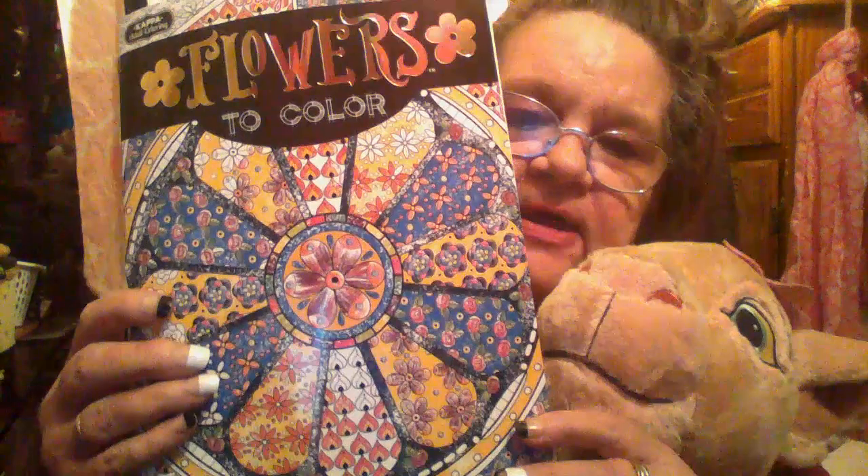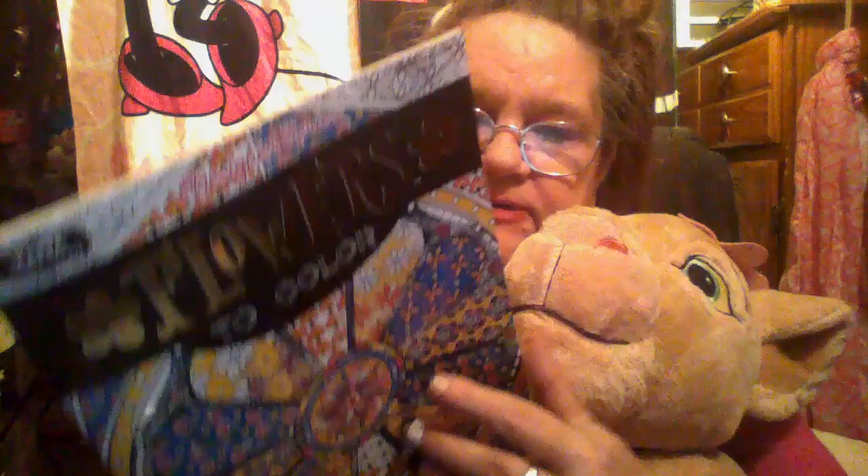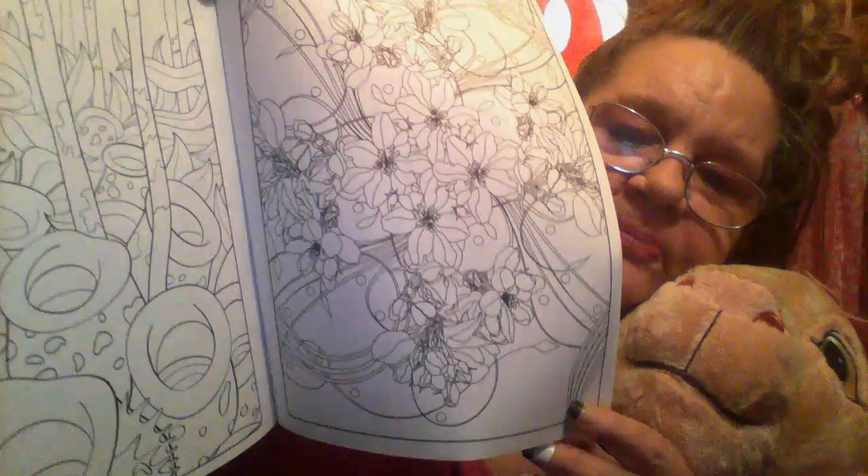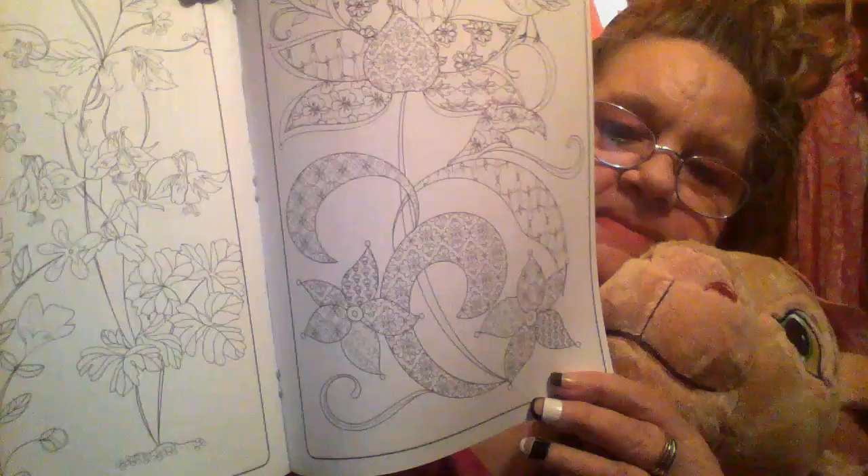Then I got flowers to color — that's what it looks like. Seems like every time I go in the Dollar Tree they get new books. Here's some of the pages, look how pretty those are. Those are just gorgeous. Wow, that one's way pretty — look at that. But yeah, that's that one.